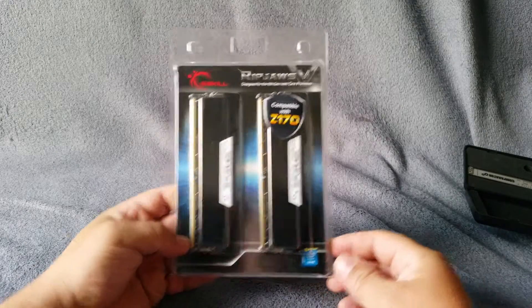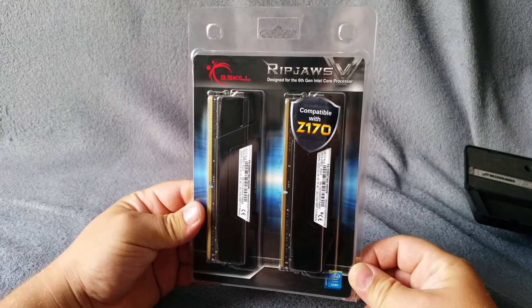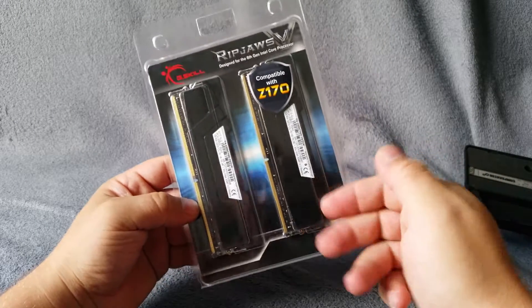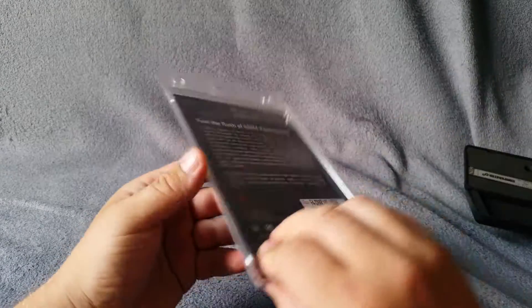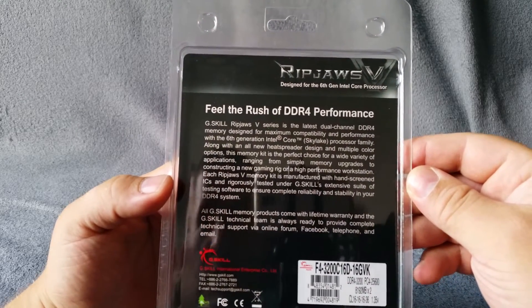What do we have today? Ripjaws 5, designed for the 6th generation Intel processor, compatible with Z170. They ship like that with the stickers. On the outside, on the other side: 'Feel the rush,' the DDR4 performance, blah blah blah.